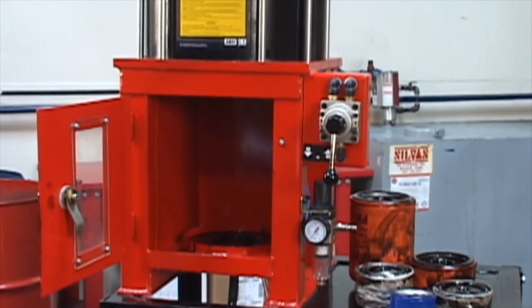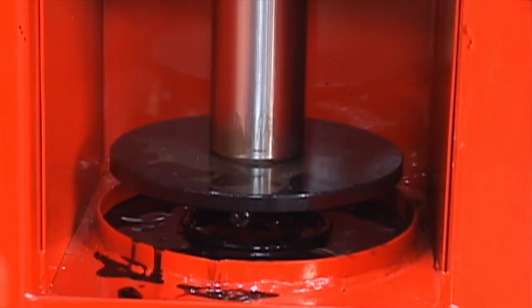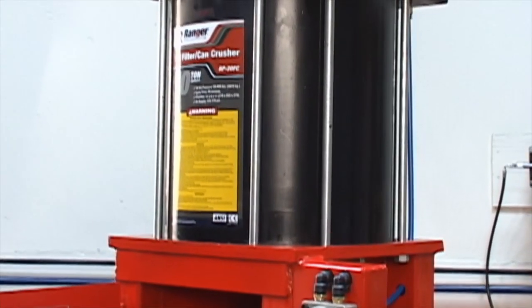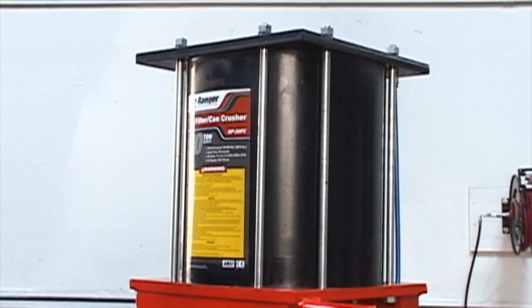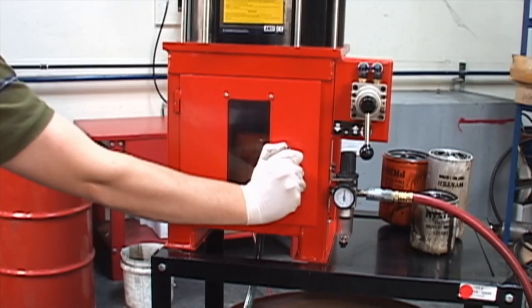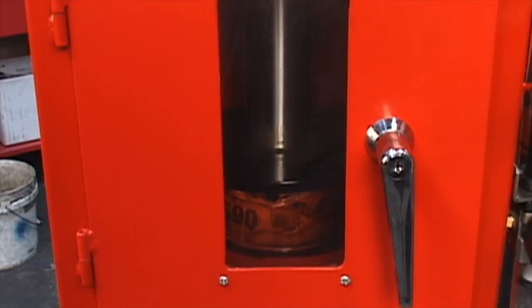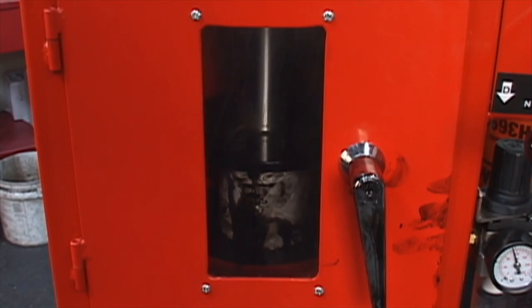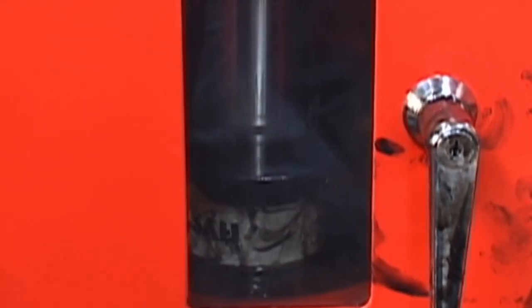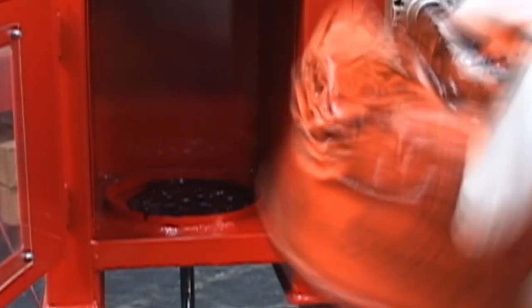We've seen how the power of air can crush a metal can. But how do you use this in real life? One example is a machine like this industrial oil filter crusher. This machine pumps air into the cylinder on top, which compresses the air. The compressed air applies 10 tons of crushing force to the piston. Factories and car repair shops use these machines so that the cans they throw out will take up a whole lot less space — making them easier to recycle.